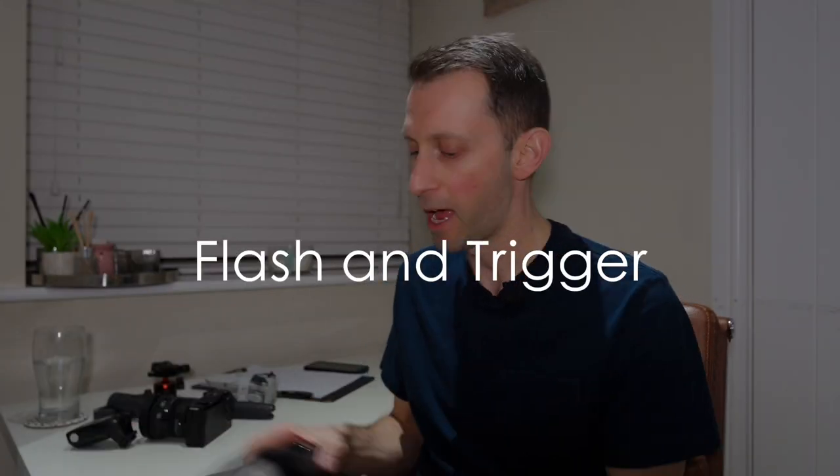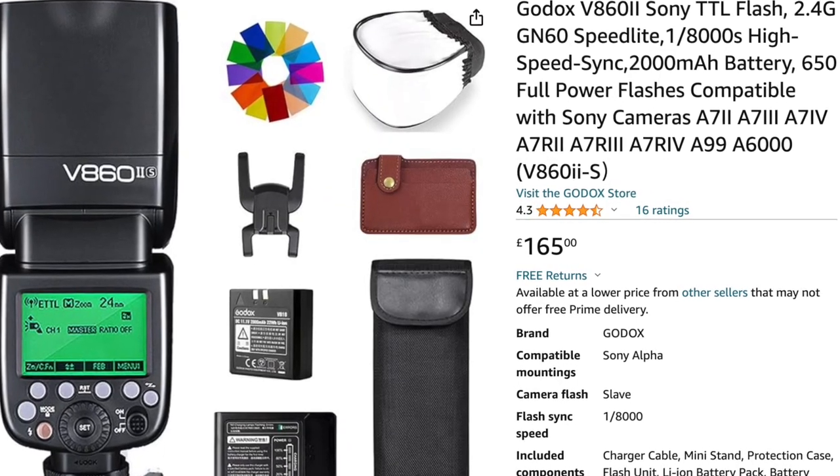Next up, we've got the flash. With Sony cameras, I shoot with Godox flashes. You can get the V860 II for about £160 on Amazon now. I actually shoot with the Godox AD200, which costs maybe £300 or £400 — it's a bit more expensive and a bit more powerful. But you can use the V860 II and get amazing results. I actually left my flash in a property not so long ago and couldn't get it for a couple of weeks, so I used this as my backup one for two weeks with absolutely no problem and no complaints from clients.